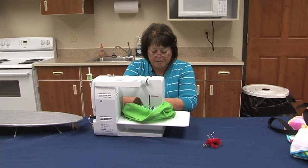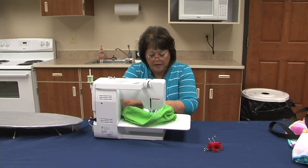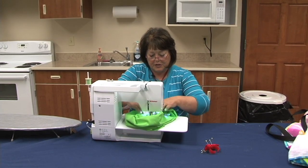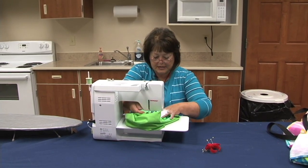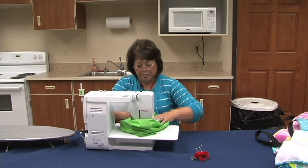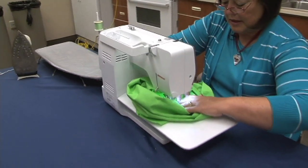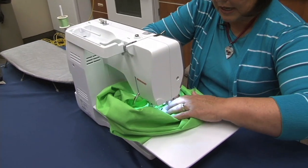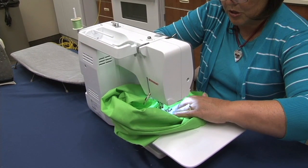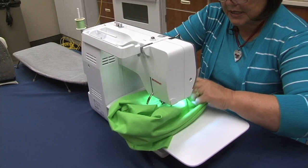Stop with your needle still in the zipper and the fabric. Turn it to the side and go across your zipper, making sure not to hit the metal stop point. Backstitch to make sure the zipper is in snug. Lift your fabric up, turn it, and head up the other side making sure you're catching the seam and the fabric of the bag. The foot guides right to the side of the zipper, making a nice guide for the stitches to follow.